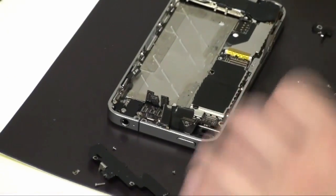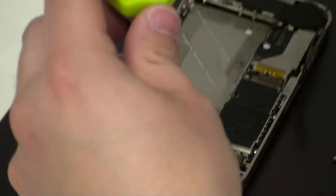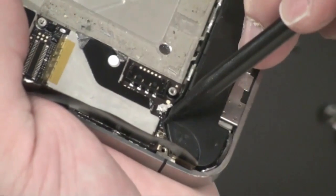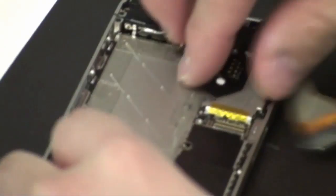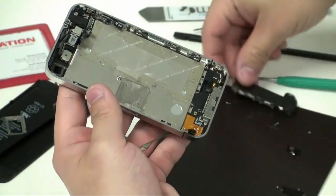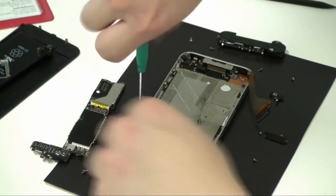Proceed to remove that flathead screw. Please use proper tools, and use tweezers to undo this connection. Be careful of that blue coil. Now you're ready to remove the large board — make sure there's nothing in the way. Lift your board out. Now remove the speaker box and the vibration component from the phone.